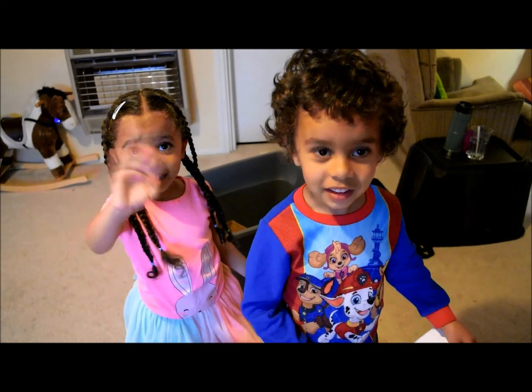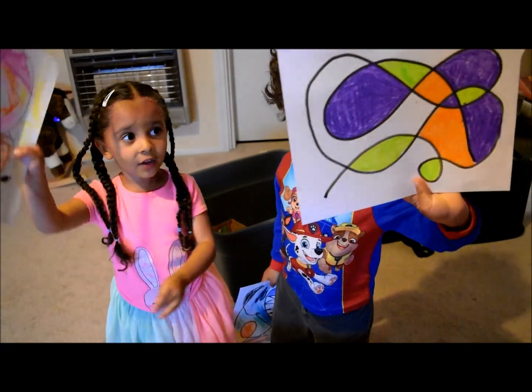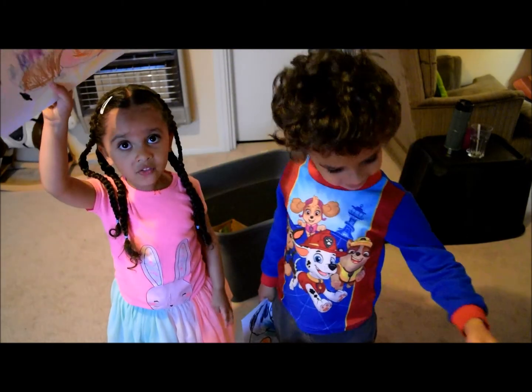Hi! This is my picture and this is Zama's picture. I'm three years old! That was my picture - I'm three years old!